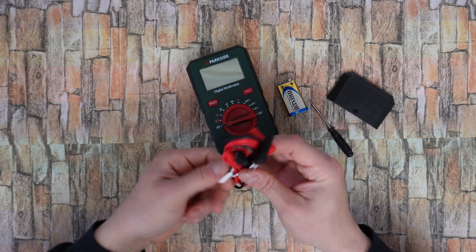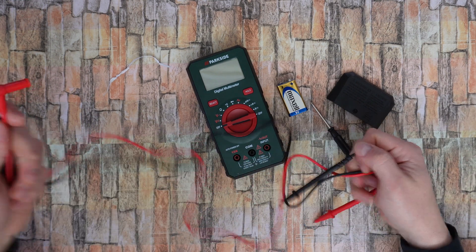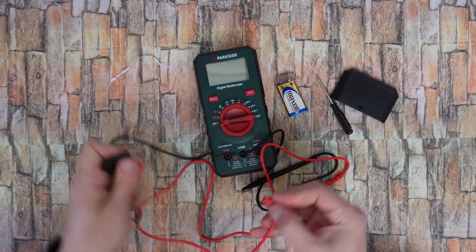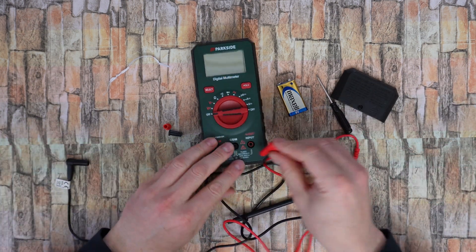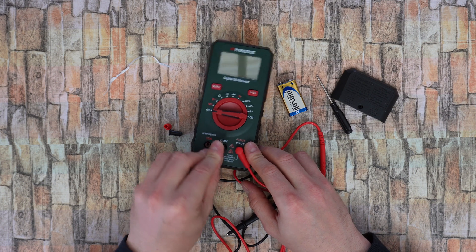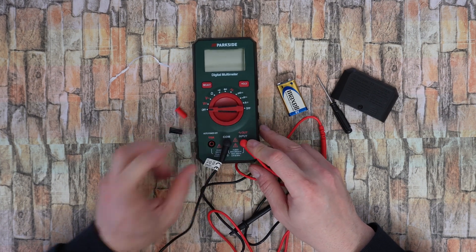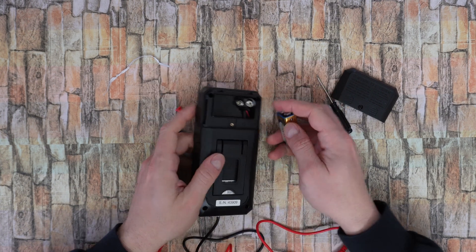Included we have these two cables, red and black, 80 centimeters in length. You can install the red cable in here, so let's plug them in.